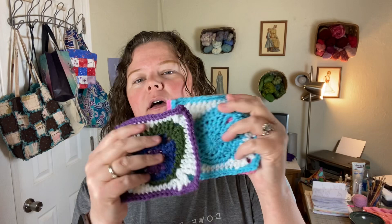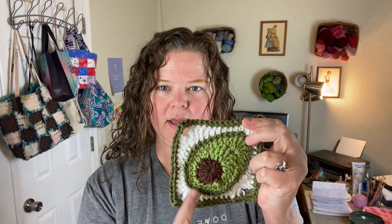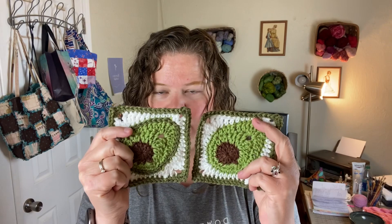So you can see these are really all the same — let's see if we can turn them — they're really all the same crochet pattern, just with different variations in the coloring. The one difference with the avocado square is that it has this optional outline around it; you can make it with the outline or without.